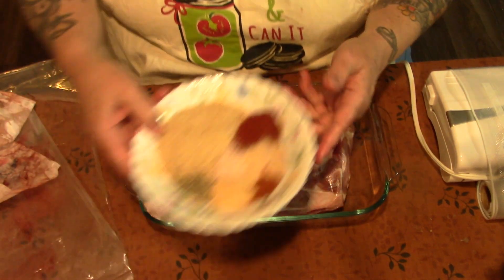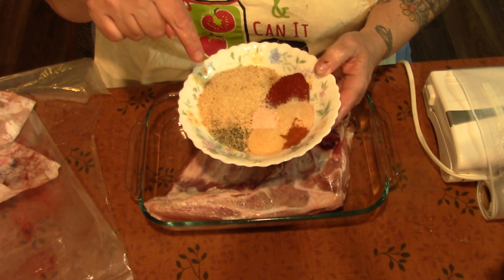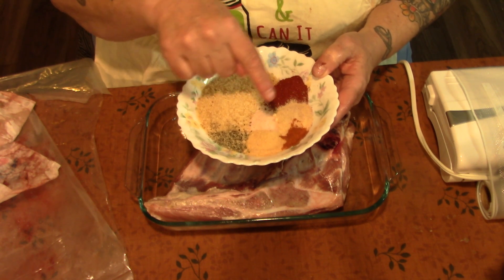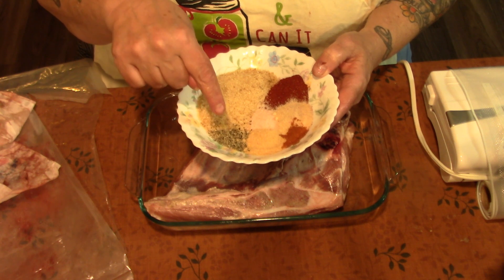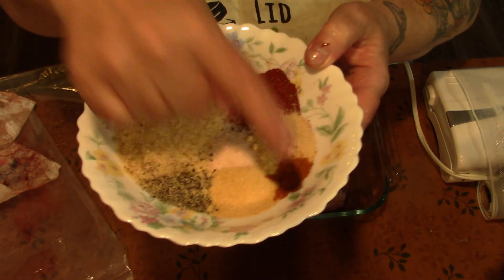So in this bowl I have a quarter cup of sugar, a teaspoon of paprika, a teaspoon of onion powder, a teaspoon of garlic powder, a half teaspoon of pink Himalayan salt, a half teaspoon of black pepper, and a quarter teaspoon of cayenne.